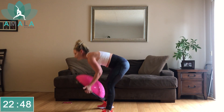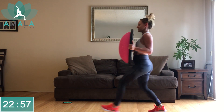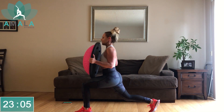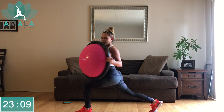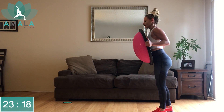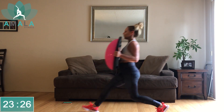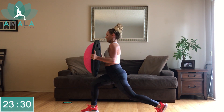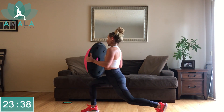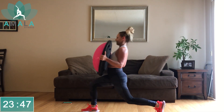Come back into standing, grab your BOSU ball. Stepping forward with the left, twist to the left, step that left foot back. One more here on your left side before we switch over to the right. Halfway there — let's switch to the right side now. Final 10 seconds here. Three, two, one.